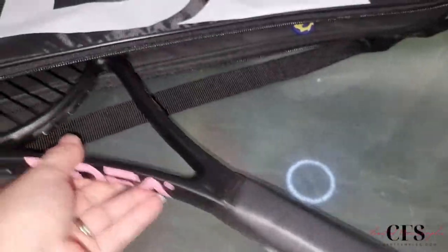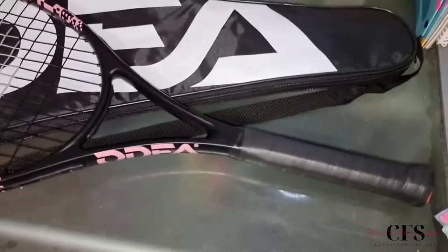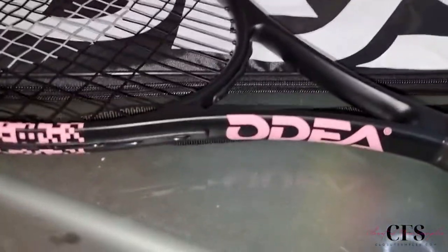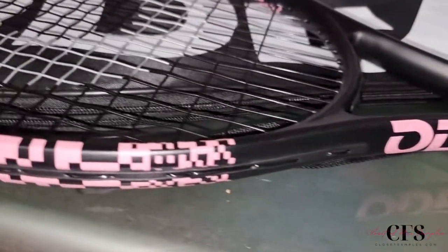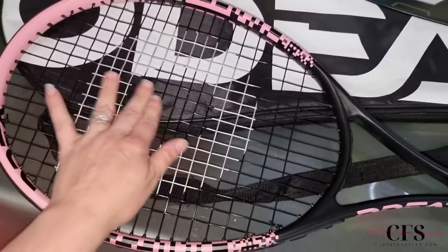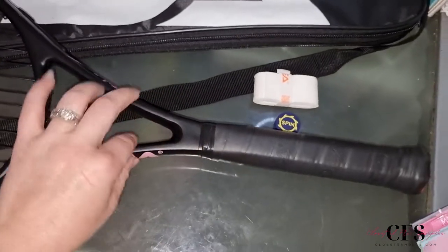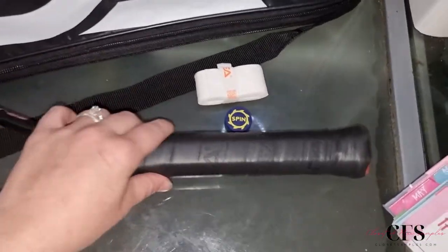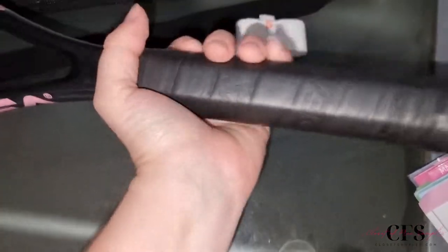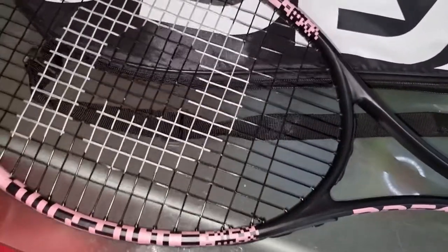Let's check out the racket. I like to pull it out handle first. I love the black and pink colors — very nice. This is the sweet spot of your racket where you want to hit. You have some flexibility and control based on the design, sweat protection with the handle, easy to grip and hold, and down here it has a shock reducer, which is pretty nice.